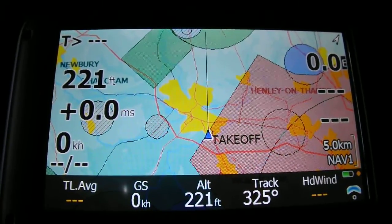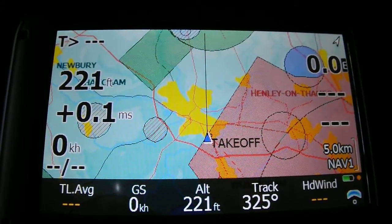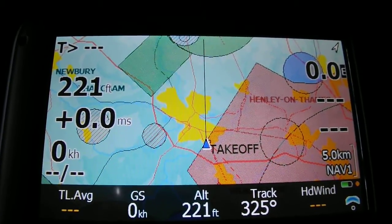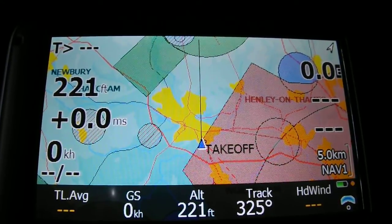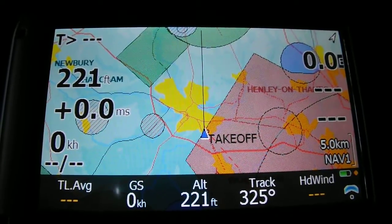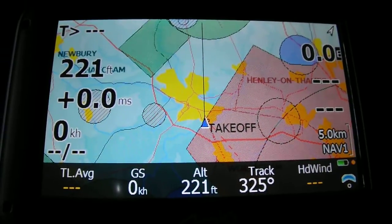You don't have to use it constantly, but when you glance down it's quite nice to have all that information at your fingertips. As mentioned in the listing, it also works well with gloves, which is pretty useful rather than constantly having to take them on and off. So that's me signing off — I hope you found this useful and it's given you a bit of an idea of some of the features available in LK8000 and XC Soar. Thank you very much for watching. Goodbye.